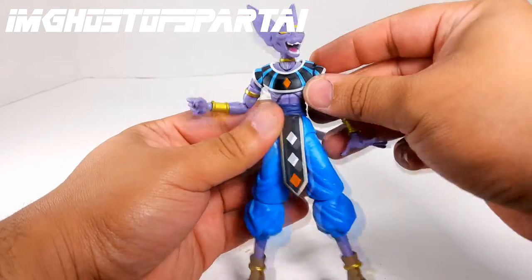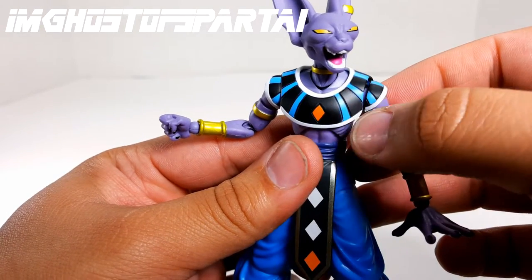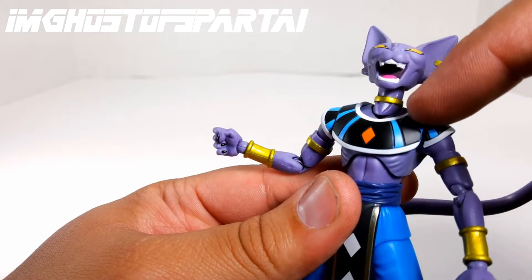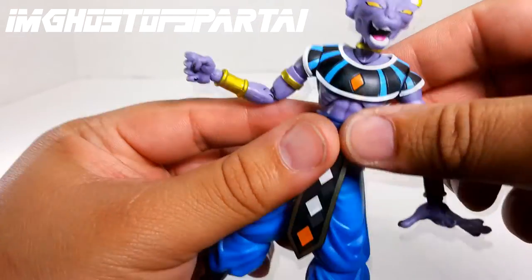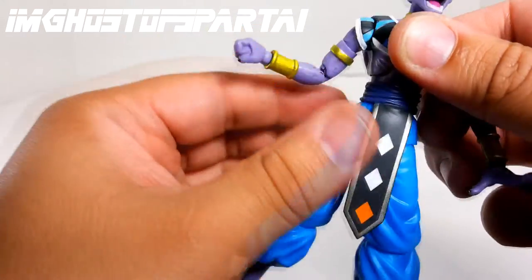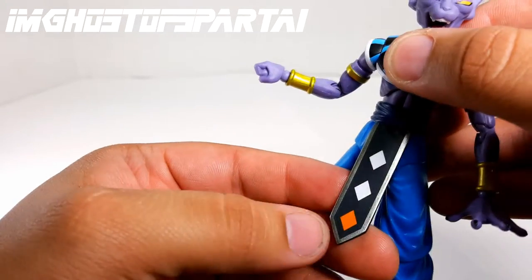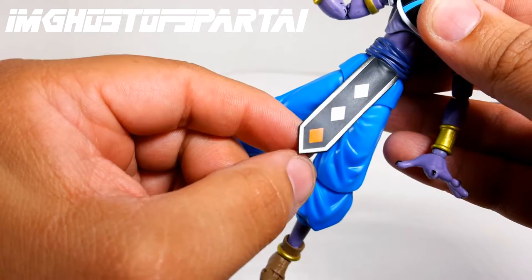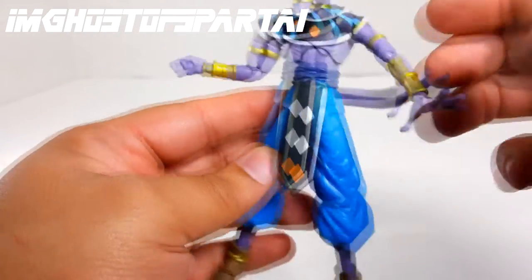Look at the paint and detail on this — it's actually sculpted in, not painted. A lot of things are sculpted: look at the necklace on him, the cuffs, and even this little loincloth. It's all plastic. They must have either printed or painted it on there, but it feels really solid.